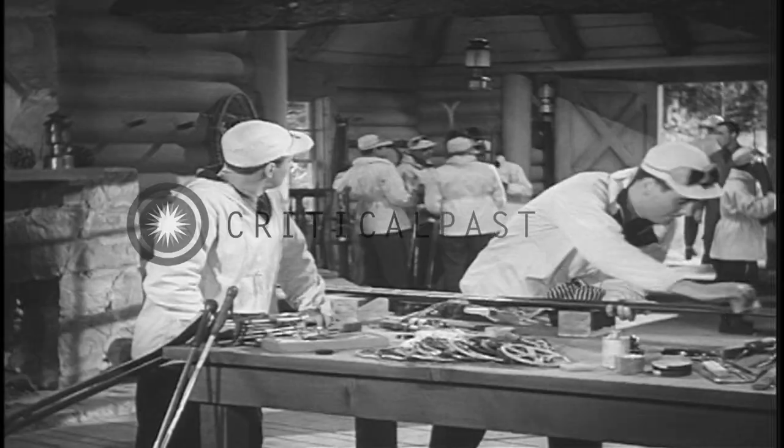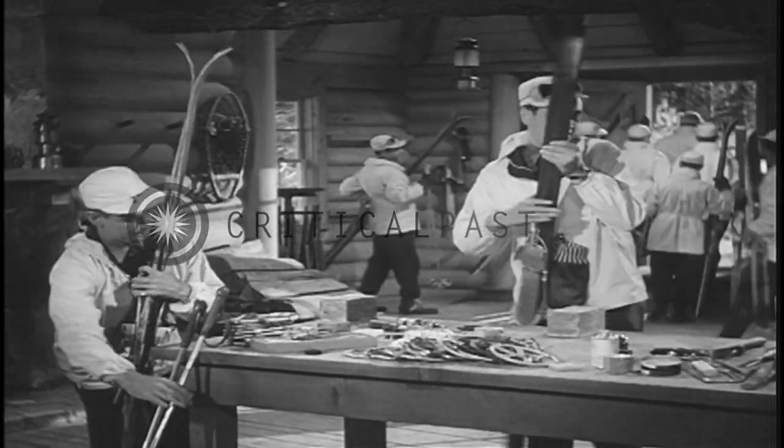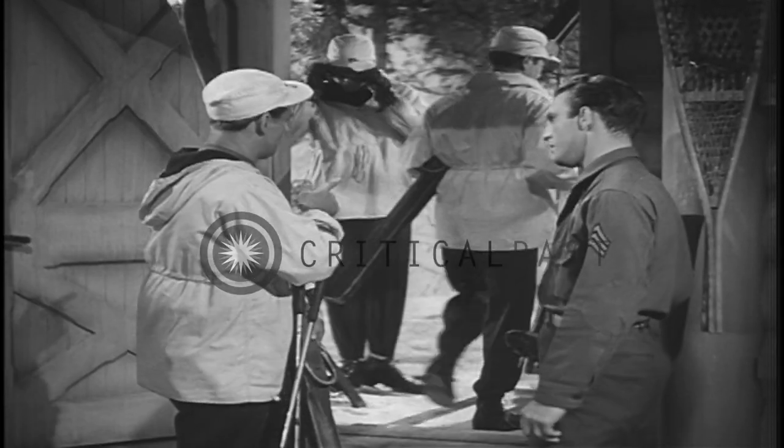All right, men. Outside. You're in kind of a hurry, aren't you? Sure, this is going to be great.